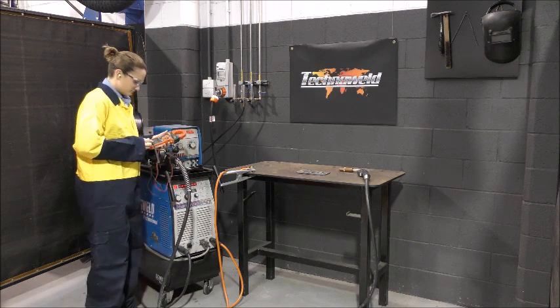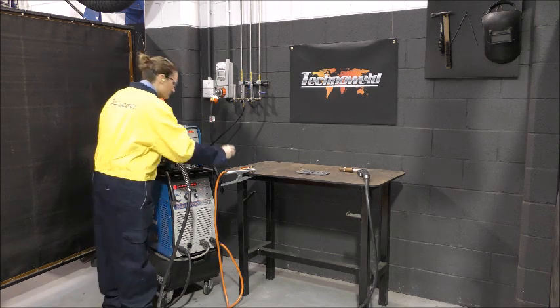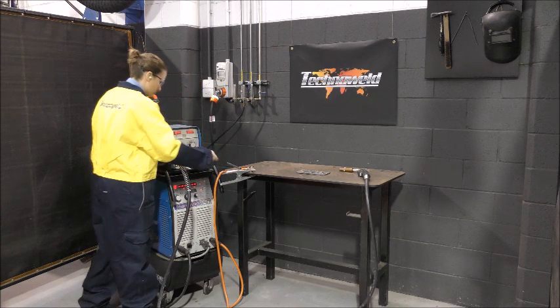This demonstration shows how to check welding voltage using a clamp meter. The black probe is inserted into the positive terminal, in this case the earth lead.